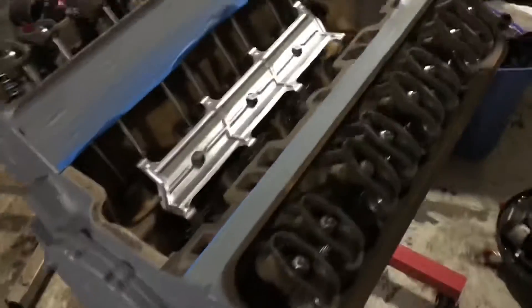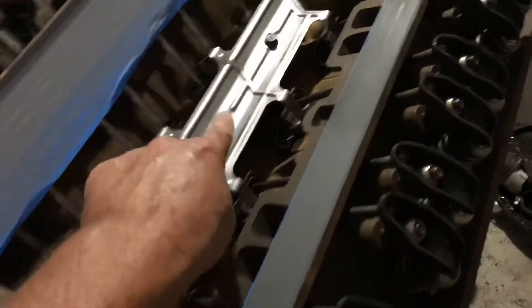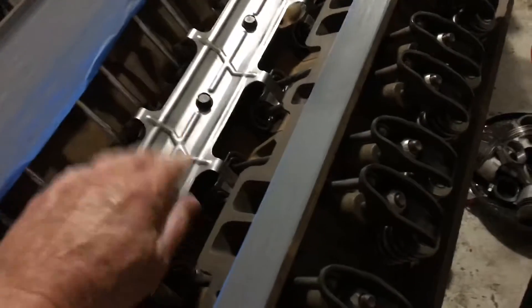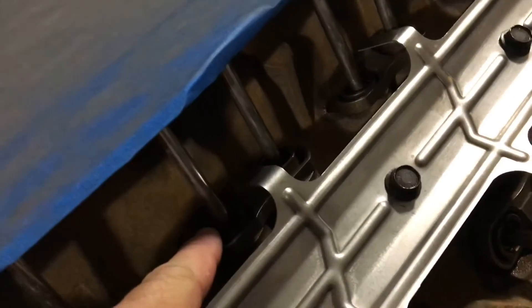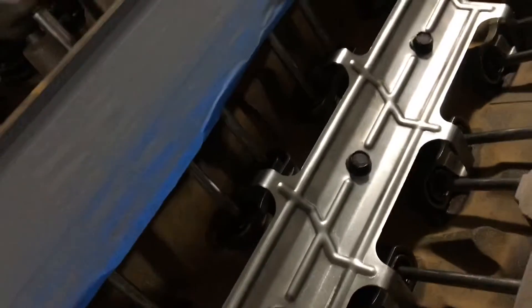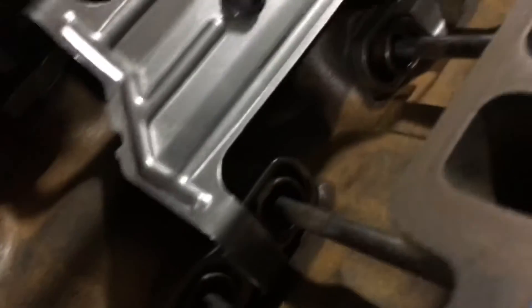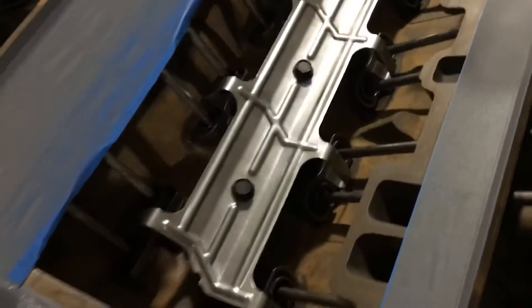However, this block was capable of rollers because it had these three bosses for these three bolts right here, and those bosses were holding down what's called a spider. It holds down these keepers on the lifters, which keep them from spinning. There are flats on the lifter, and those flats fit inside these keepers. You can see the flat there - the keeper keeps the lifters from spinning, and then the spider holds down the keepers.